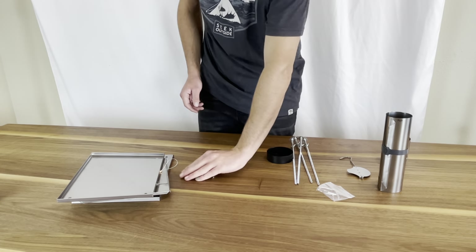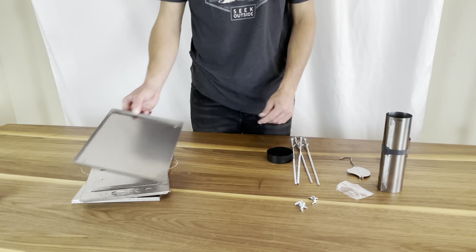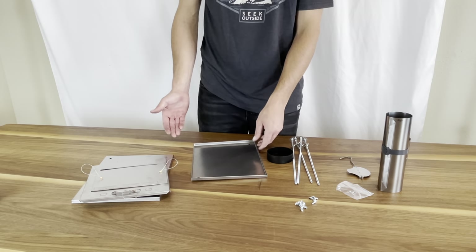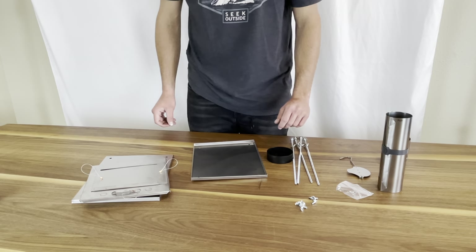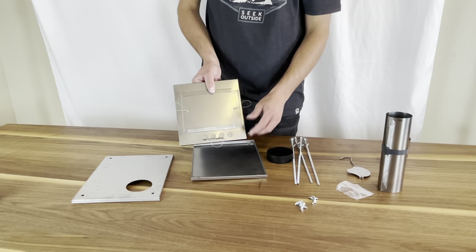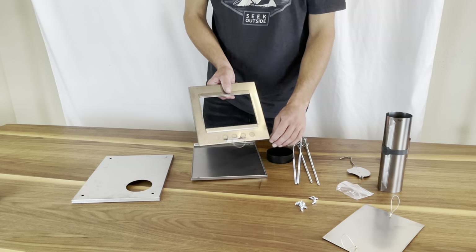Now that you have your legs done, set your hardware to the side — you're going to need it in a few moments. Take the bottom of your stove; the bottom is going to have no holes except for these four for the legs. Then you're going to take your front. I'm going to remove the door just to make assembly a little bit easier and less finicky.